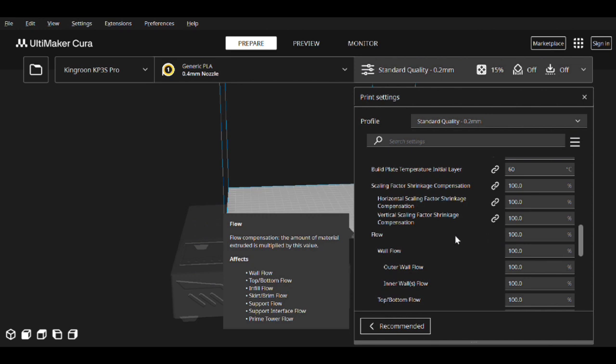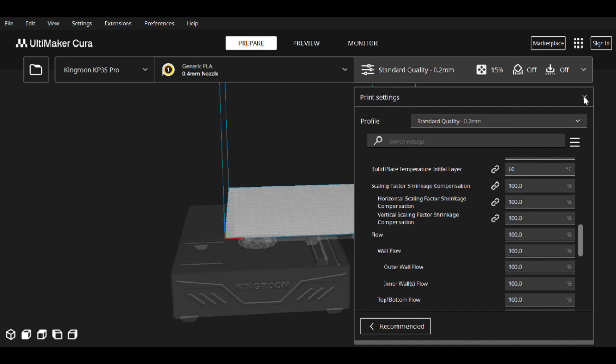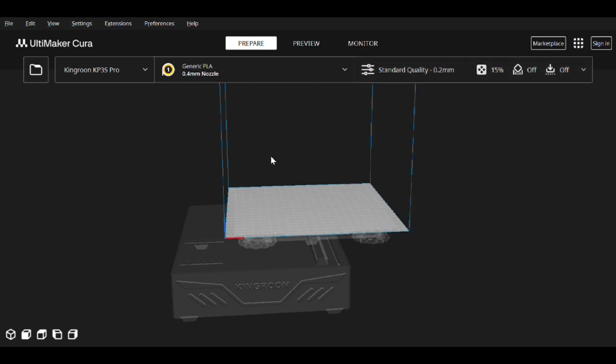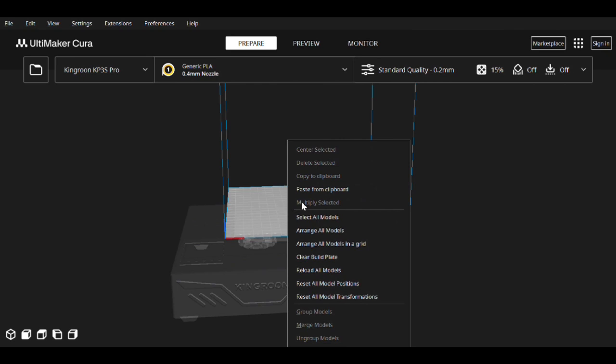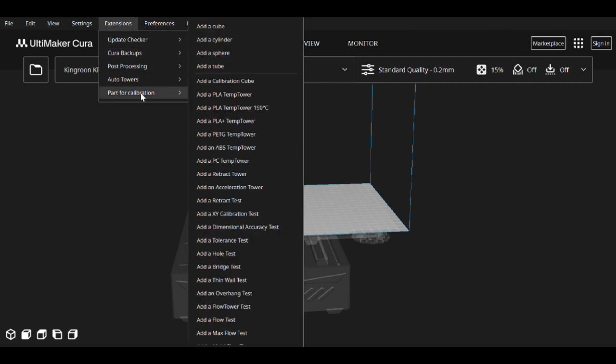Next we need to actually get a cube into Cura. It's not as simple as PrusaSlicer, because PrusaSlicer comes with default objects and Cura does not — if you right-click on the bed there's nothing you can just drop in. Luckily there are lots of plugins, and one of them is 'Parts for Calibration.' It's a great plugin — I highly recommend it. Go to add a cube, and make sure you do not do the calibration cube; you just want to add a plain cube.